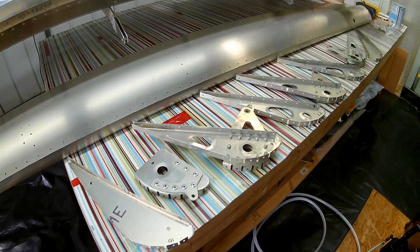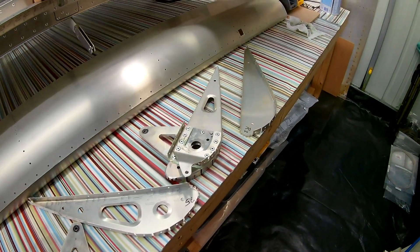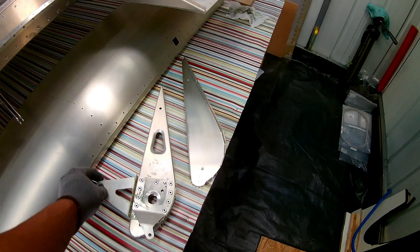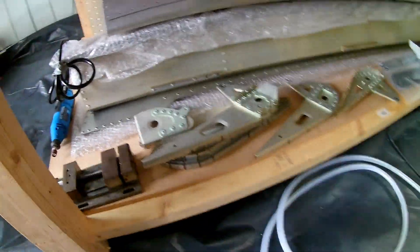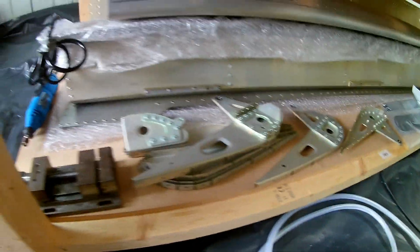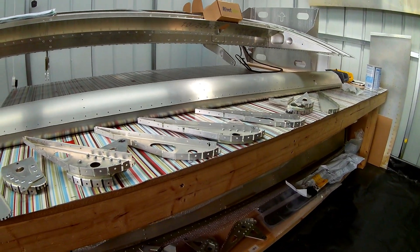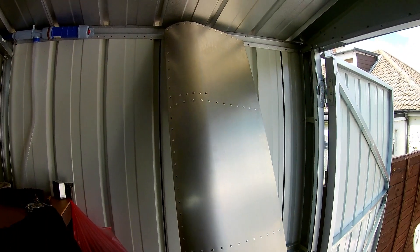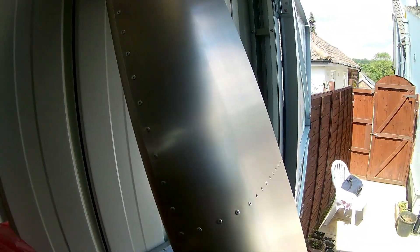Flaps are quite straightforward — nothing tricky, just the assemblies. Four sub-assemblies plus all the end ribs. I did use Duralac in between all the mating surfaces because they're of different thicknesses — possibly the same material, but it helps prevent any galvanic corrosion. This is the right flap when it was fully done. It took about two hours to button it all up and it went together quite well.